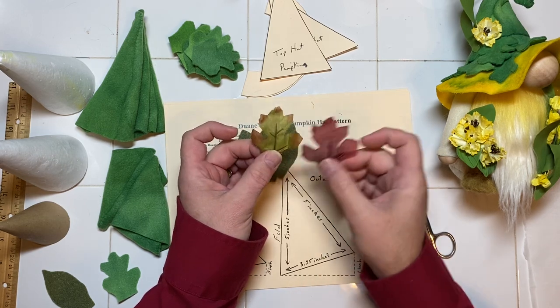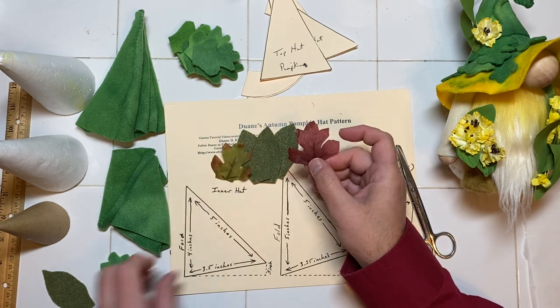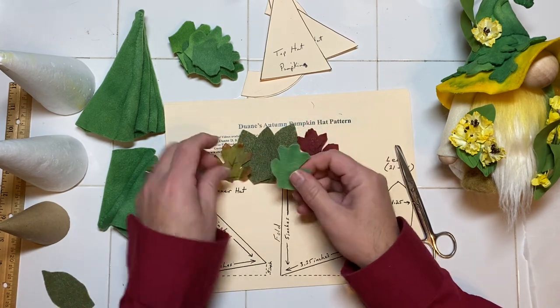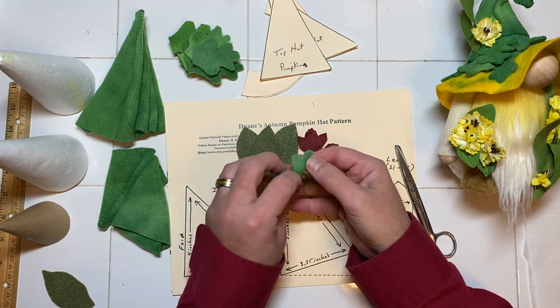It doesn't have to be exact — not every one needs to be exactly the same. You can do a couple of different ones. I just put it down and cut it out to give me a pattern.